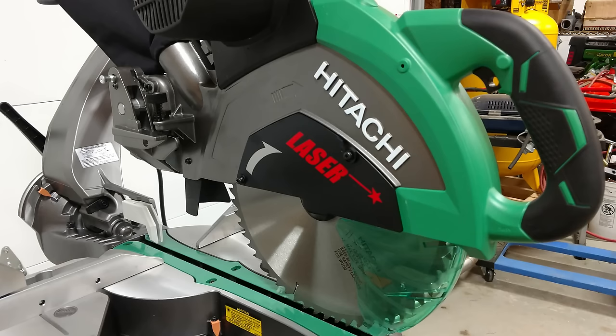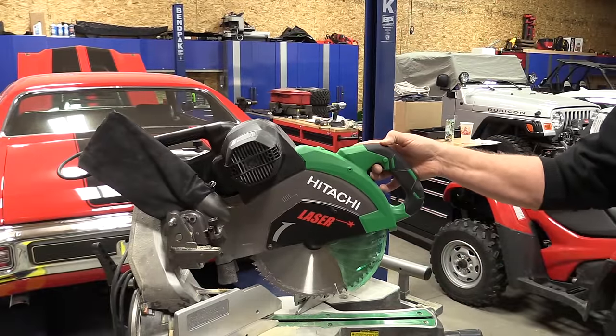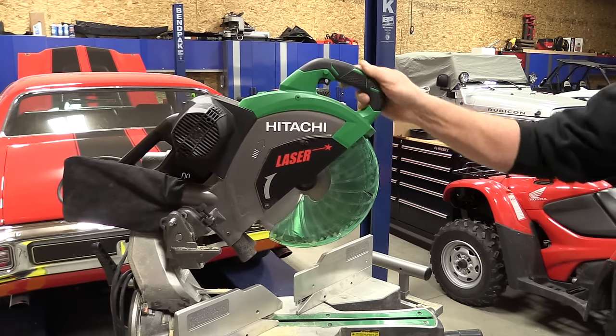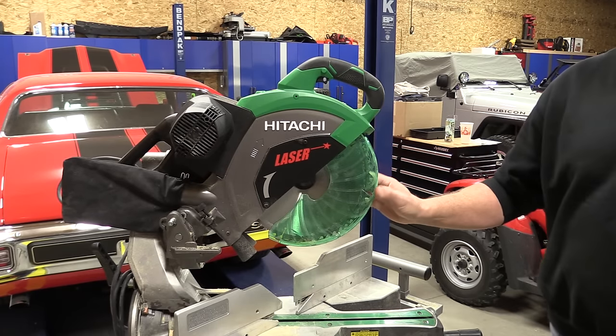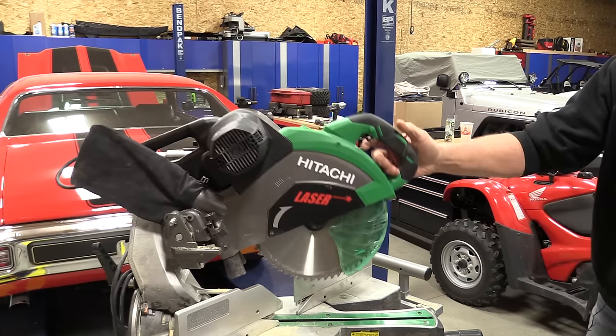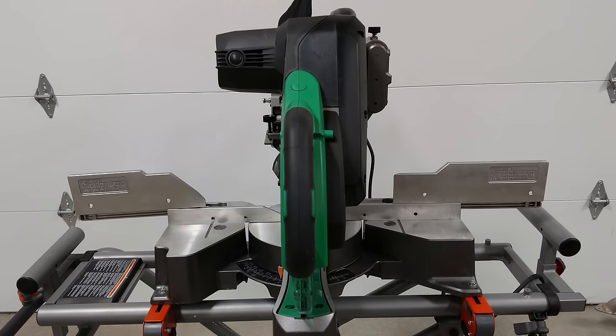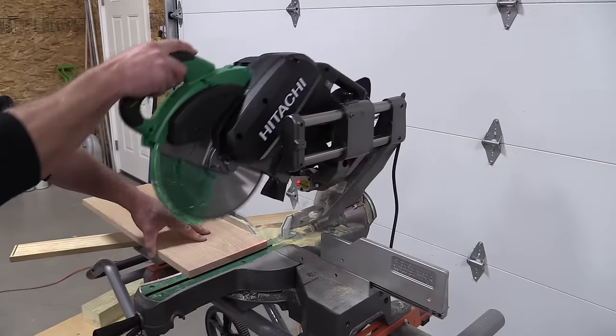Starting at the front of the saw, it's a little more ergonomic with a vertical handle and no safety switch on the trigger. Going into the guard — I don't really care for guards, but they do come in handy for safety. This one makes it a little difficult because you cannot see through the guard to line up your blade, but all in all the guard works nice.